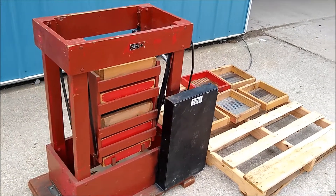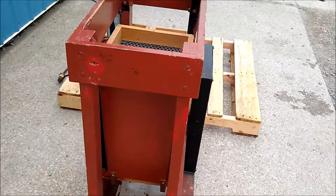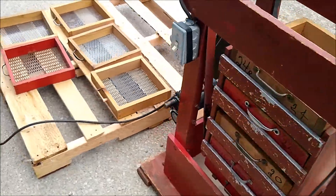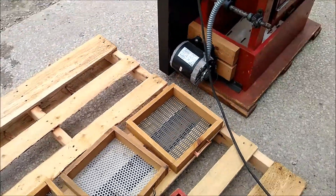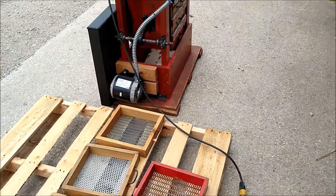Today we are looking at a Cuthbert Grading Testing Machine. It comes with several screens. It can be used on corn, beans, wheat, and other commodities.